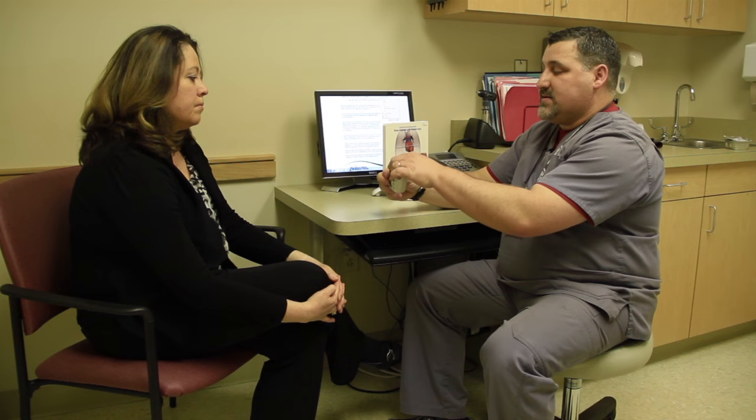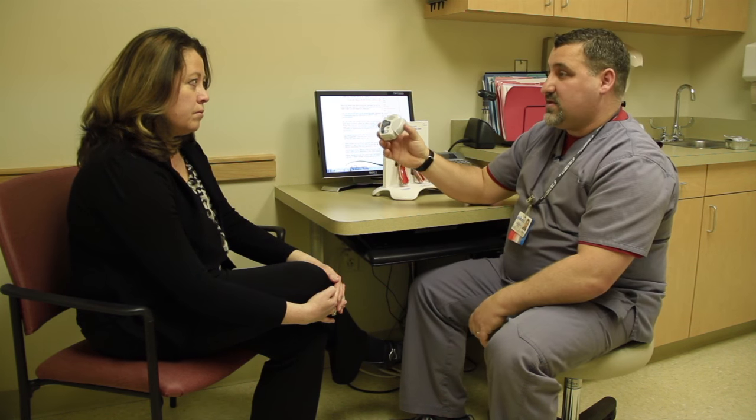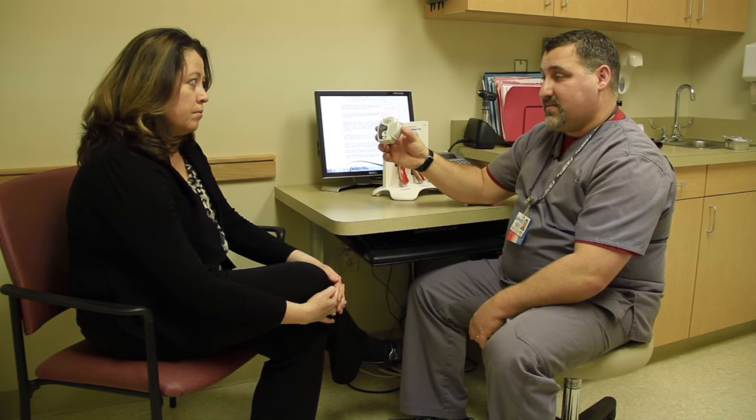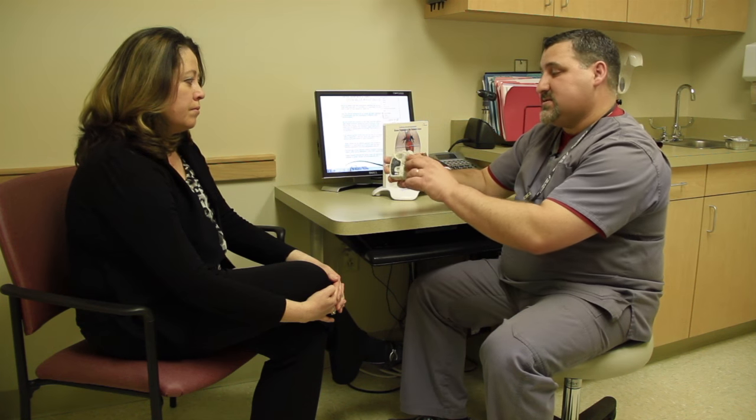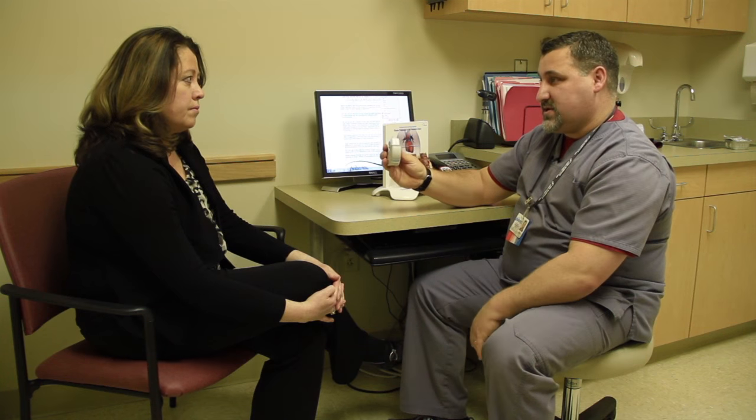When you open the lid and load a dose into the inhaler, it will only load one dose at a time. You cannot overdose even if you were to open the lid several times — it only provides one dose.